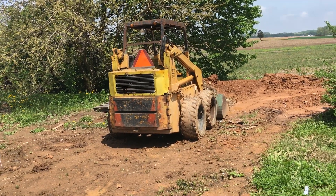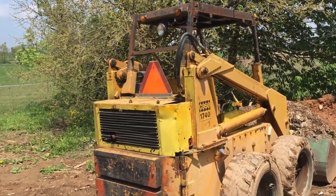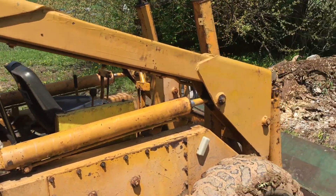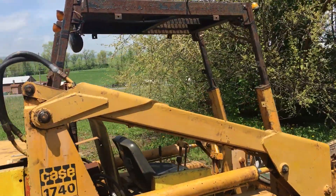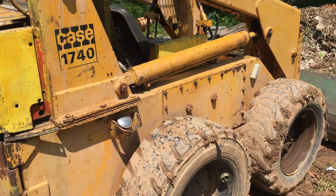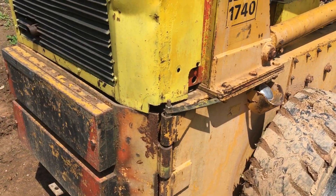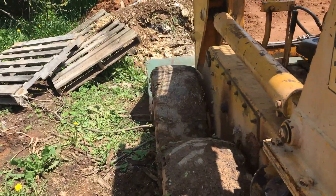This video will be about my skid steer — it's a Case 1740. I have no idea what year it is; I think it might be from the 70s. It works pretty good for me. It's got the four-cylinder Wisconsin engine and it's gas. It doesn't have hydraulic drive — it's not hydrostatic or anything — it's got clutches.